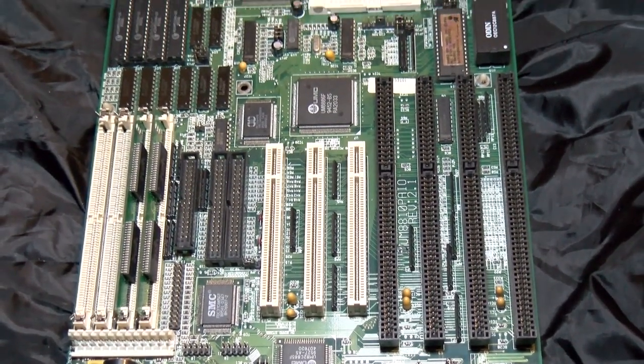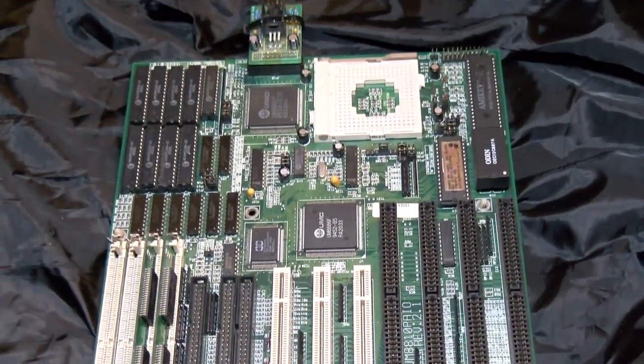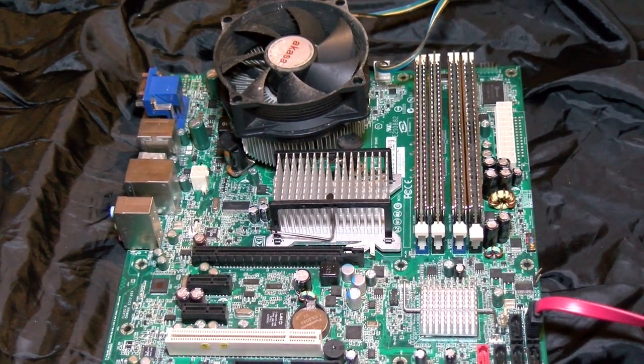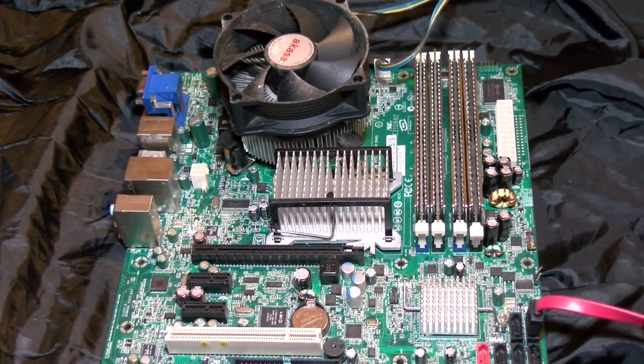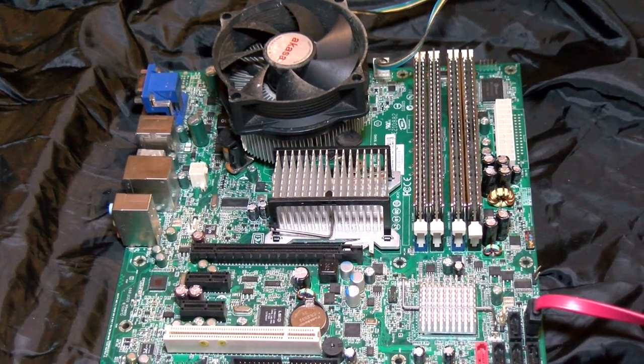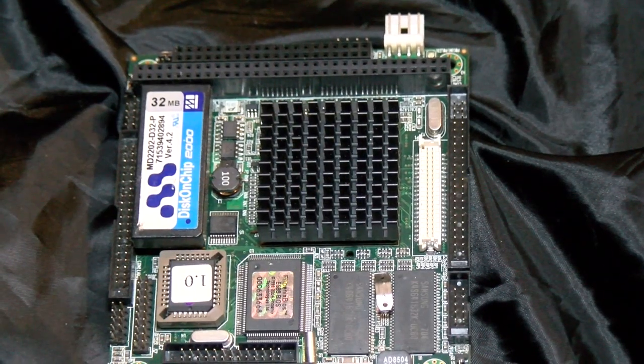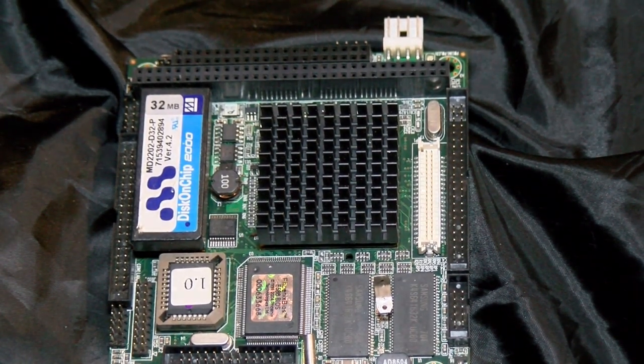We've all seen the AT form factor, we've all seen the various flavours of the ATX form factor too, and probably even encountered a fair few LPX boards over the years, but unless you work in some specific areas, you might never have encountered PC-104 — until now.